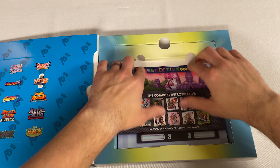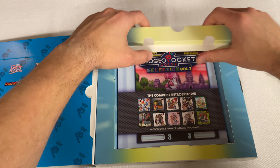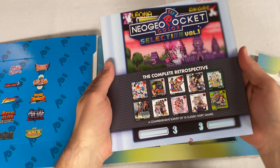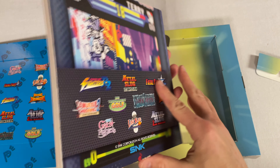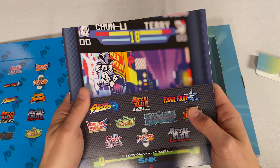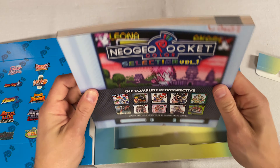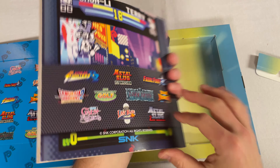All right, what other goodies do we have in here? It looks like this piece comes up — and oh my gosh, look at how thick this art book is! This is awesome. This is heavy duty, guys — this is no joke.